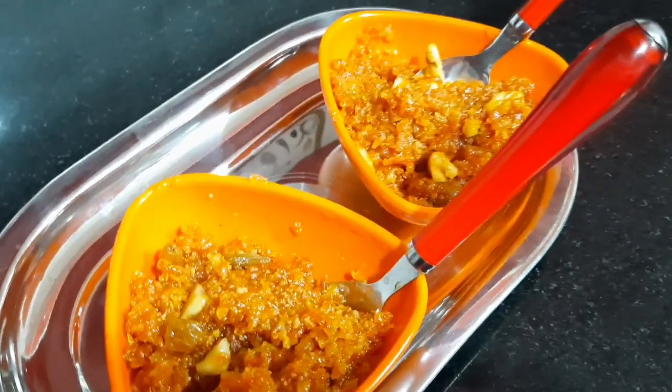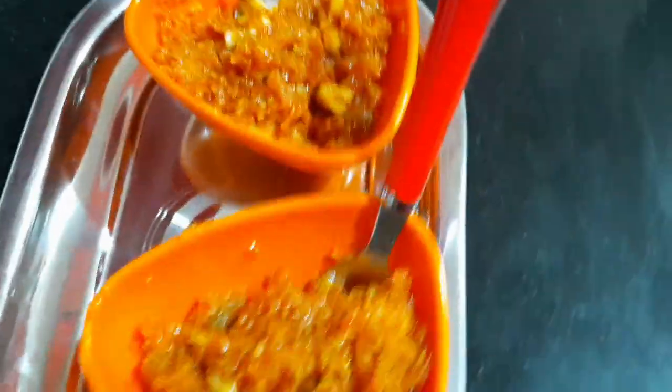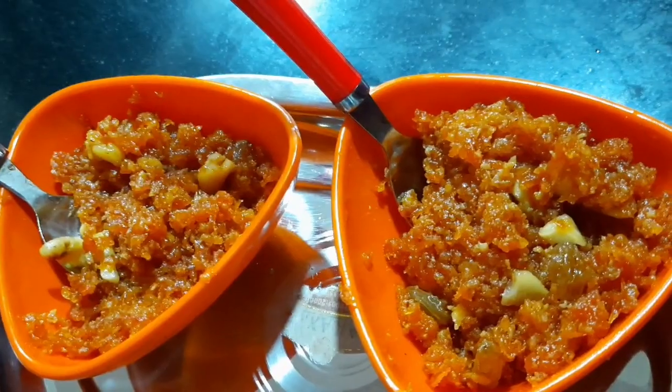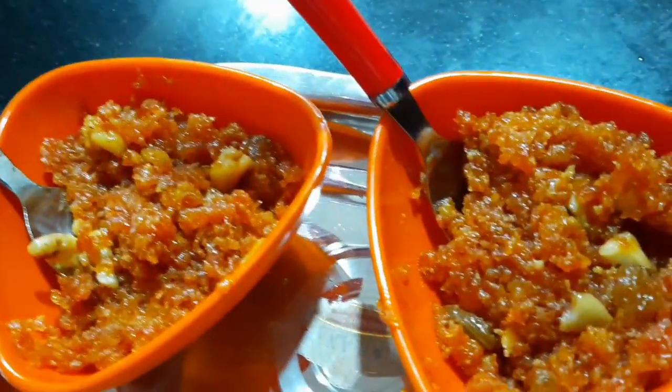I came back to my halwa and I am ready. I am looking forward to seeing how good it is. I am going to give my halwa and eat the halwa. I have made my halwa. It is actually good for your hair.